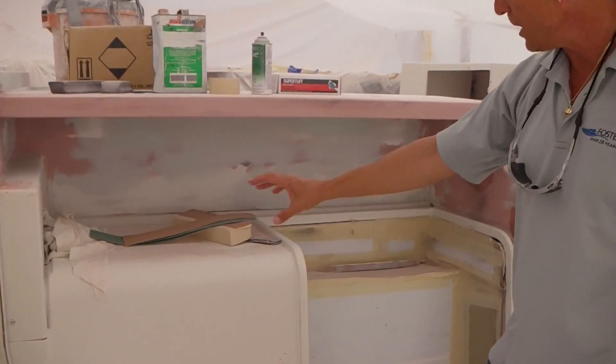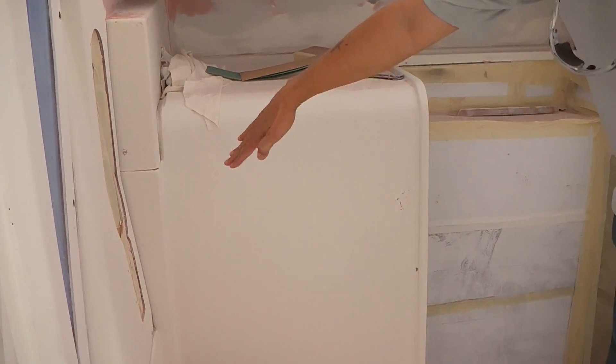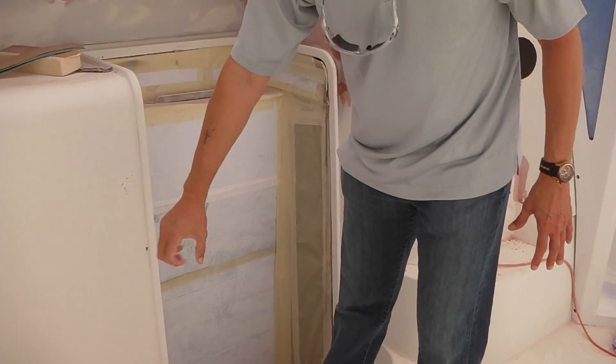Over here, this is your sliding door. You're going to have a bench right here, and then you're going to have that TV cabinet right here we're building, with the sink and storage right here with the refrigerator.